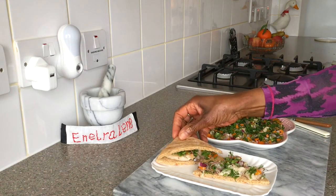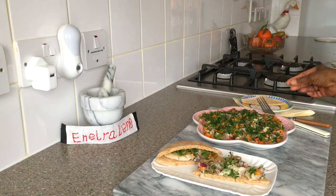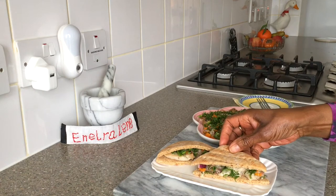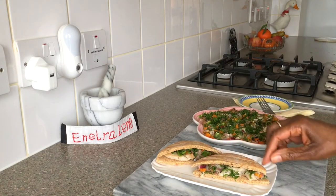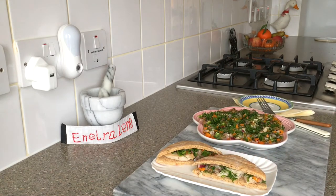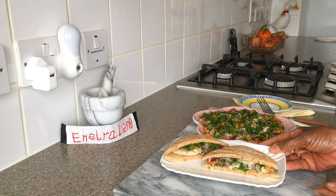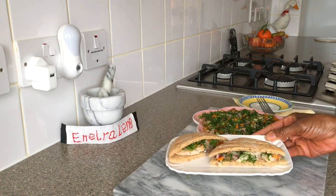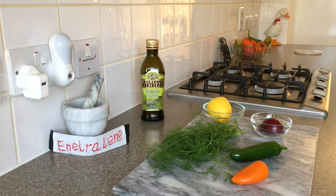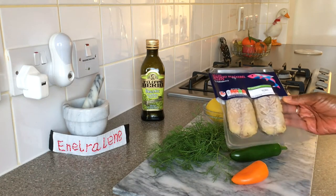This can be served as a starter, a healthy snack or the protein component of a meal. In this dish I used a combination of fresh aromatic herbs to characterise the flavour and appearance. Easy to make, no cooking is required.